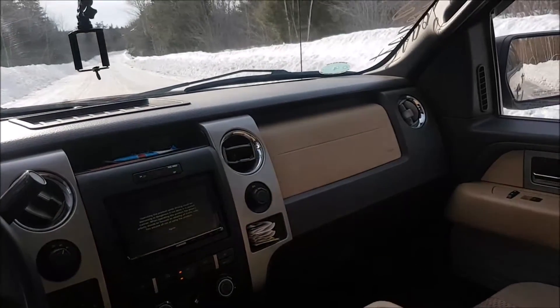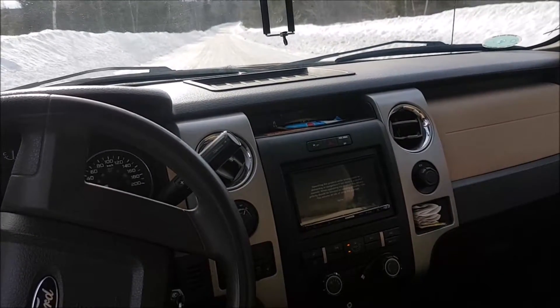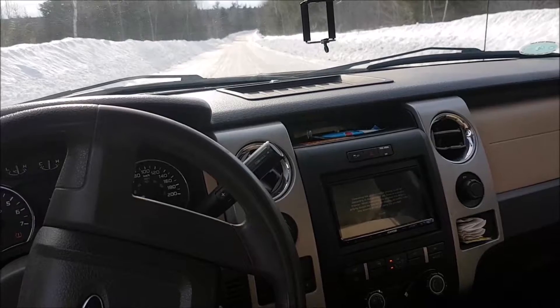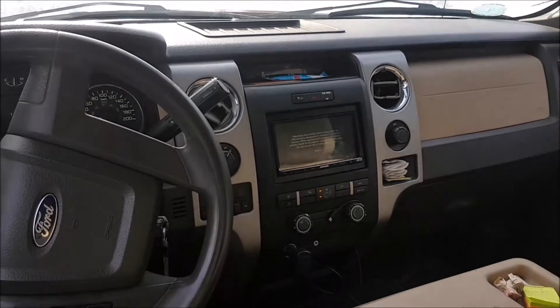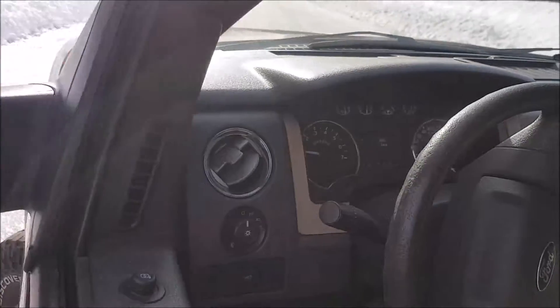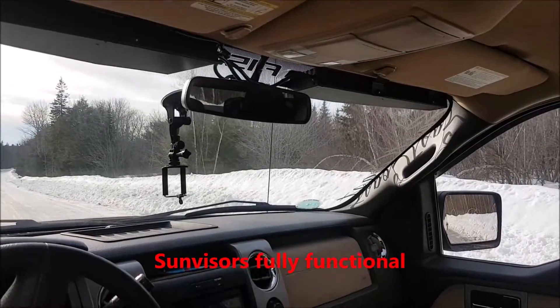Over on the passenger side, we added in a double DIN deck that has OBD2 connect and a dual camera setup system. It gives me a bunch of different gauges and stuff that the vehicle doesn't always have in the cluster — kind of nice. And that's how my strobe lights hook in up top.